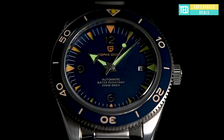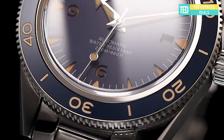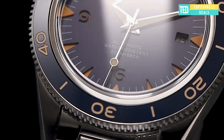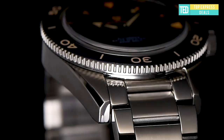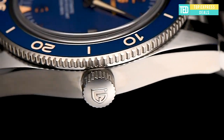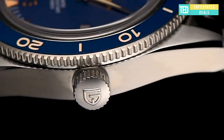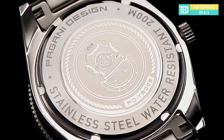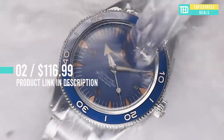Automatic mechanical watch. Case material: 316L stainless steel, 41 millimeters in diameter, radial distance 48 millimeters, thickness 13 millimeters, bandwidth 20 millimeters. Glass: sapphire crystal glass with AR coating. Strap: 316L stainless steel. Dial color: matte.